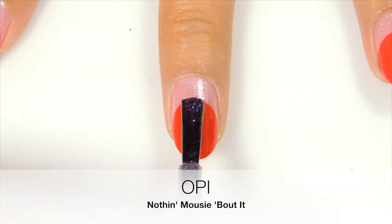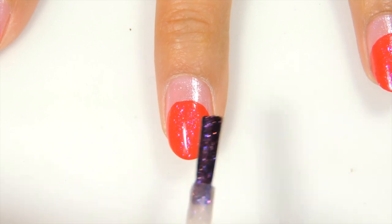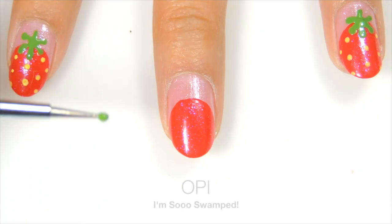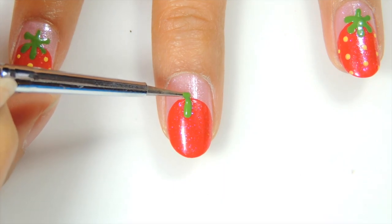Taking a sheer glitter, just apply over the red. Now taking a green polish and a small dotting tool, you want to create leaves for the strawberry.